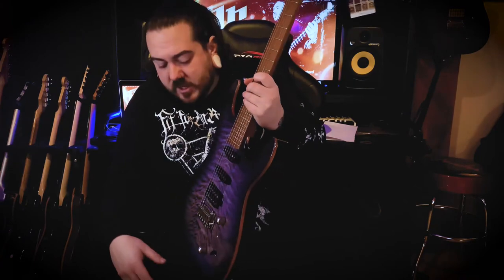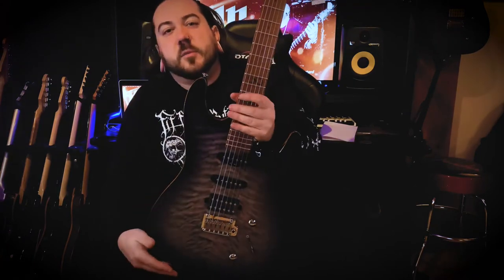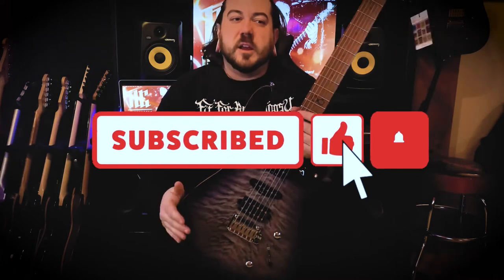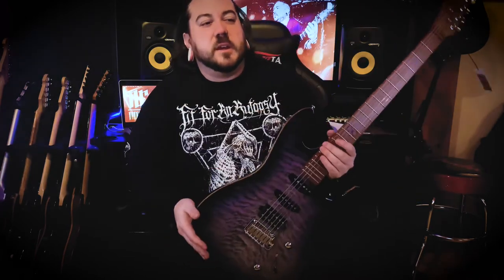Thank you for watching, I hope you enjoyed the little video. I hope you like this guitar — it's beautiful. If you did like it, please hit subscribe, like the video, hit the notification bell. I'm trying to grow this channel, and put in the comments anything you'd like to see me do.